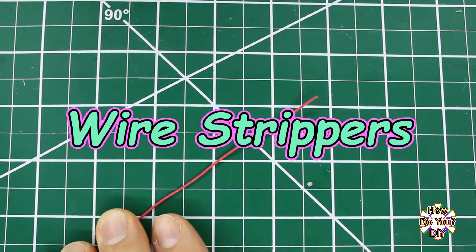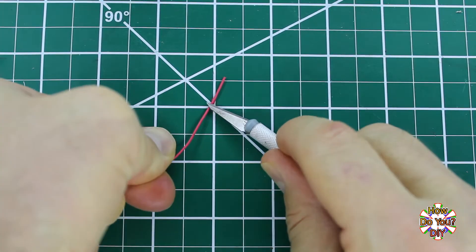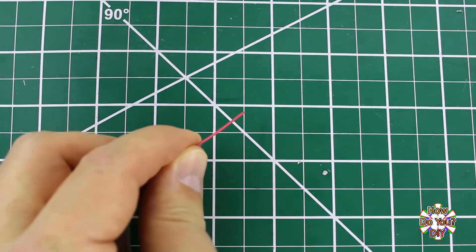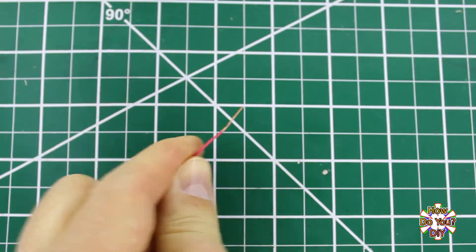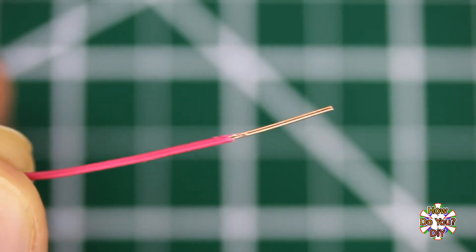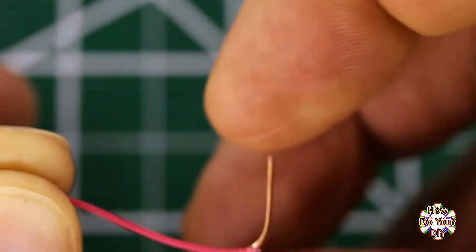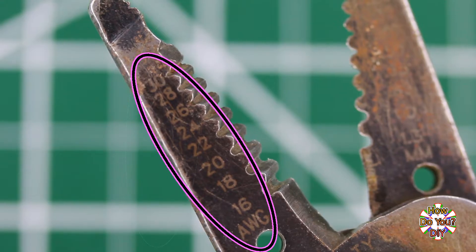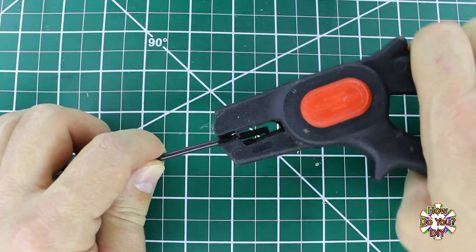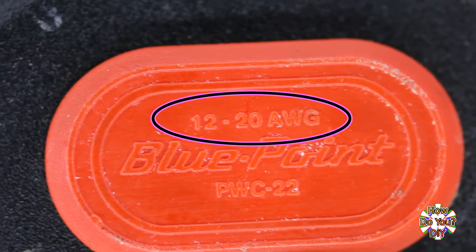If you're soldering with wires there's a good chance that you need to remove some of the insulation at some point. You could use a knife, a razor blade, or sometimes even your wire cutters, but it's better to use wire strippers. If you nick the wire when trying to remove the insulation it will be more likely to break where it's nicked. Just make sure you're using the proper setting for the gauge of wire that you're using. Some wire strippers are auto adjusting but even those will have a wire size range they are designed for.